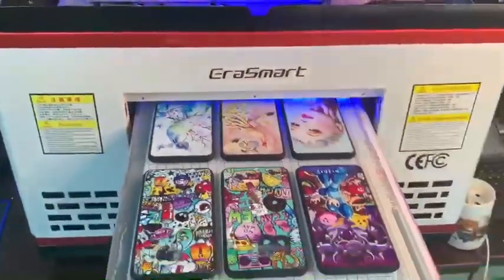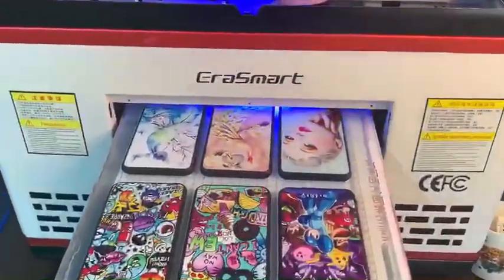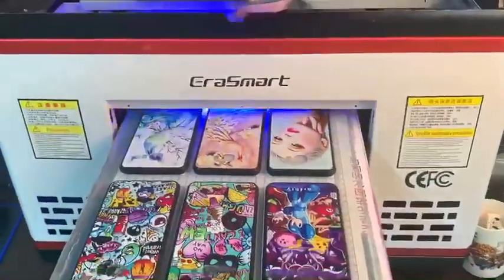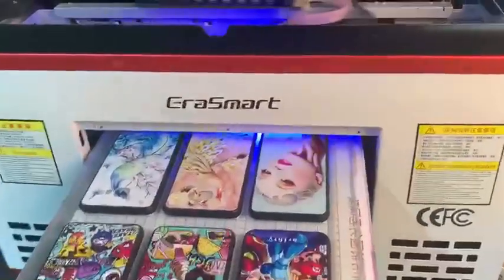The printer prints six mobile phone cases in 110 seconds. Our machine has a feature with a white ink circulation system and automatic capping station.